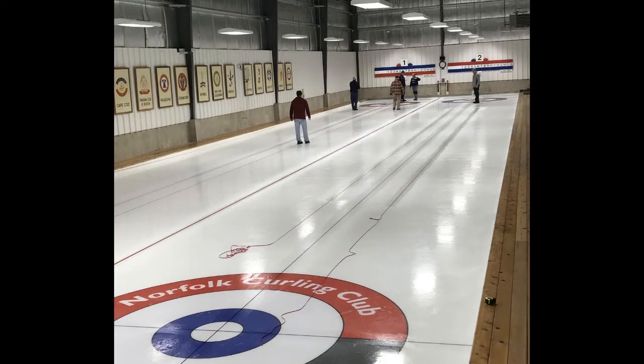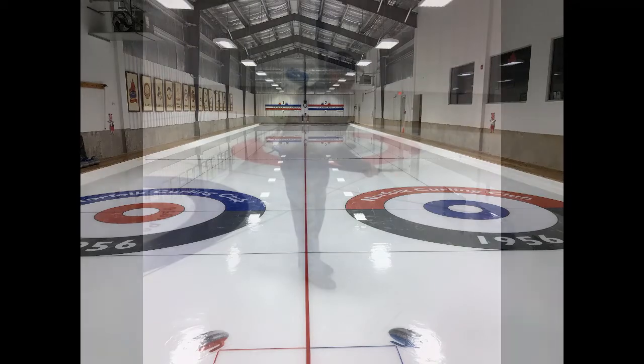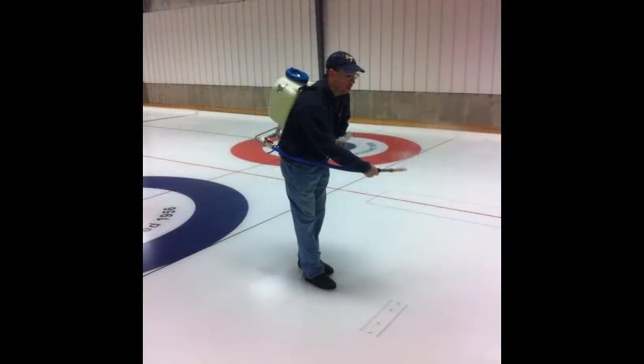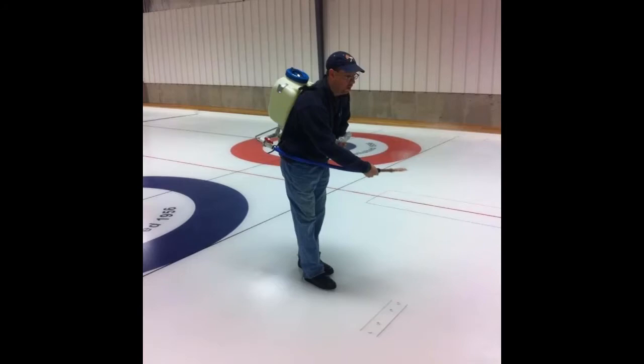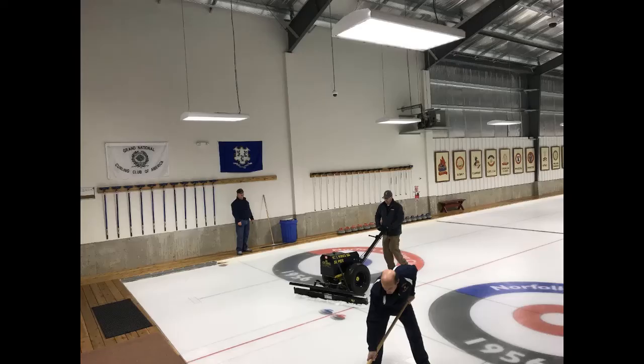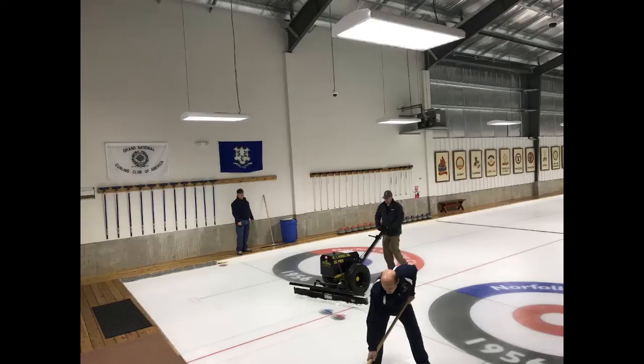After a couple of floods, it's time to finish the preparation of the ice surface to create the proper texture. This is a good time for pebbling practice. Multiple layers of pebble are applied, and then the ice is scraped. This process is repeated a few times until the ice surface meets the approval of our lead ice technician — John, you remember John.